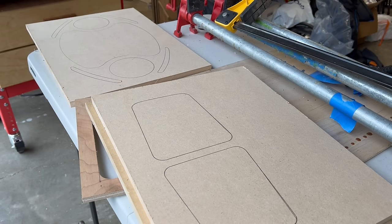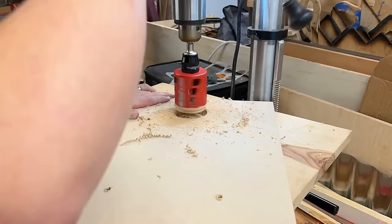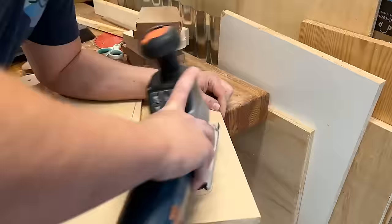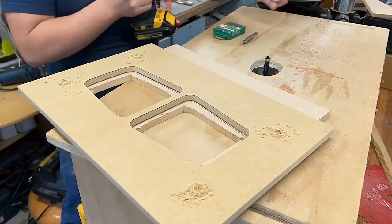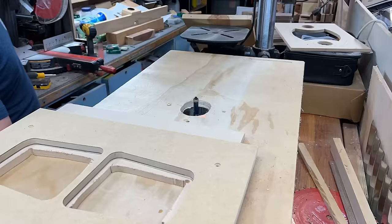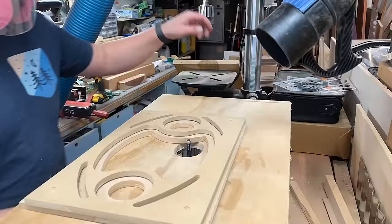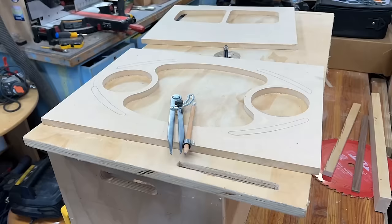Take whatever template you purchased, get some scrap MDF and trace it out — just using half-inch MDF here. Remove most of the material but not all of it, because you'll need to use a flush trim bit later. Using a hole saw and then a jigsaw, drill it out well within the line — not too close. Then attach the original template to the MDF using screws or double-stick tape, and with a flush trim router bit at the router table, you'll get a perfect match. MDF makes a lot of dust, so wear a respirator.